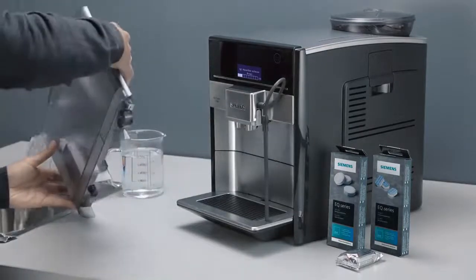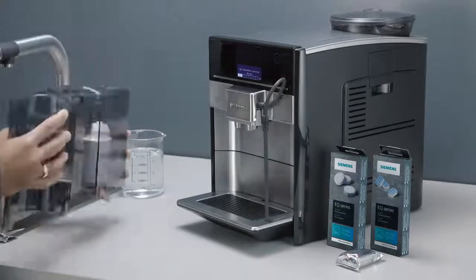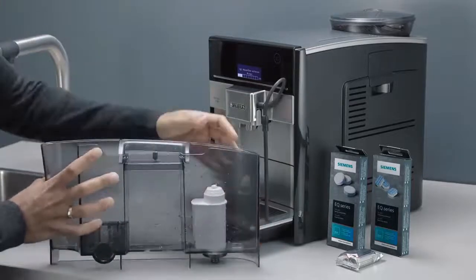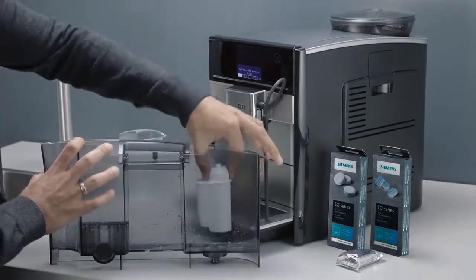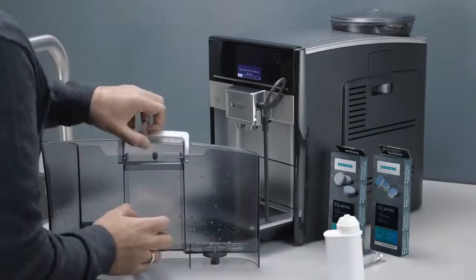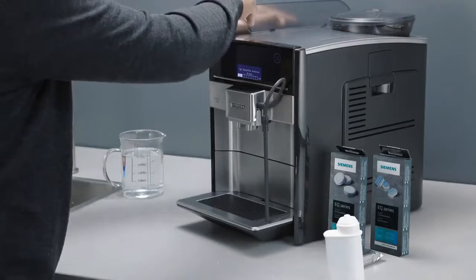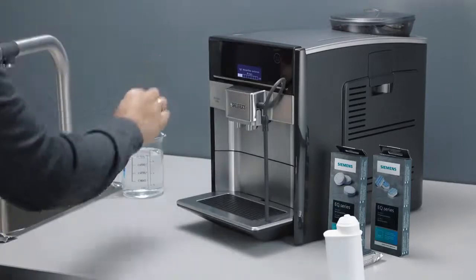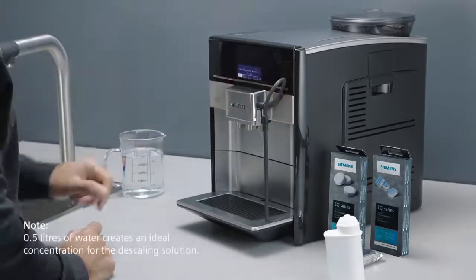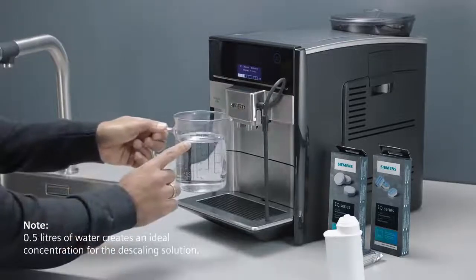Empty the water tank and remove the filter. Put the tank back into the appliance and press Start-Stop. Pour in half a liter of lukewarm water.